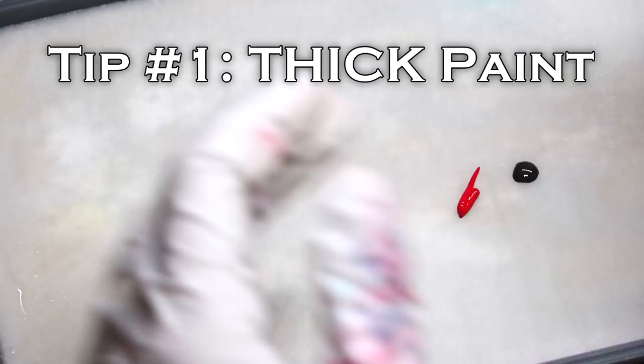Because this is the internet we're going to structure these as the top five things, with a bonus item at the end. We begin our wet blending journey on the palette and this is the first and most important thing.